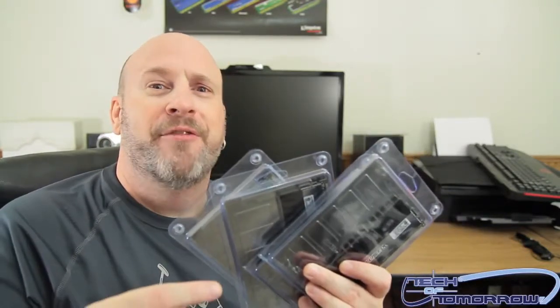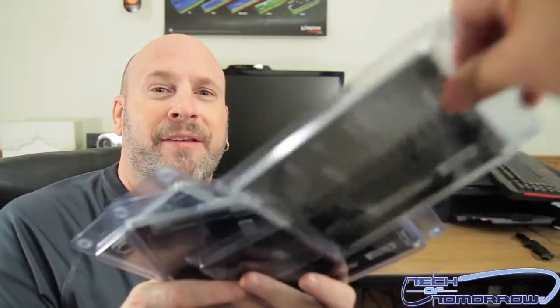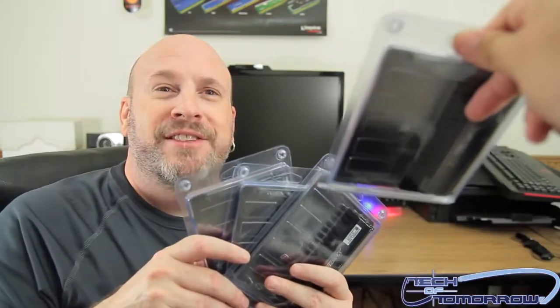Check it out — I've got four of them right here. So it's like a card trick: pick a card, any card. I guarantee I can tell you which one you picked. You've picked the Crucial Ballistics 1866 Elite — is that it?